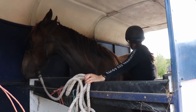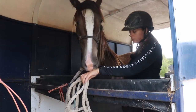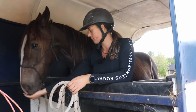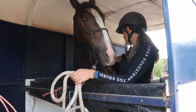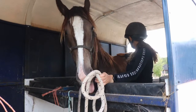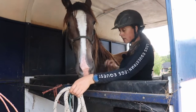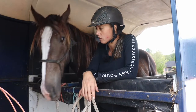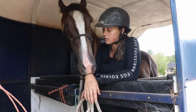Then I can come back up and treat him. If you weren't using treats, you would simply go down and inch a little bit further, then come back to a neutral place and take the energy off.